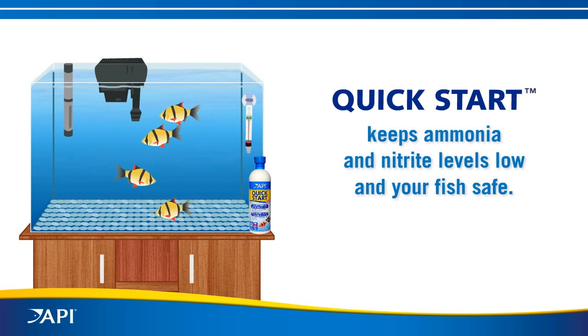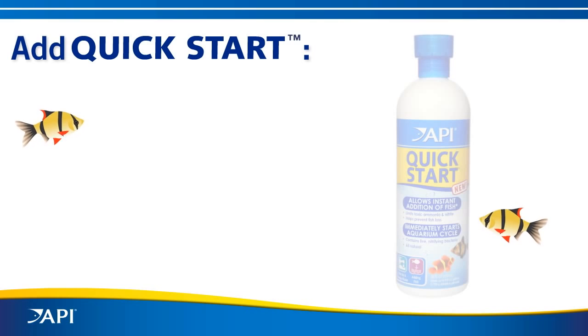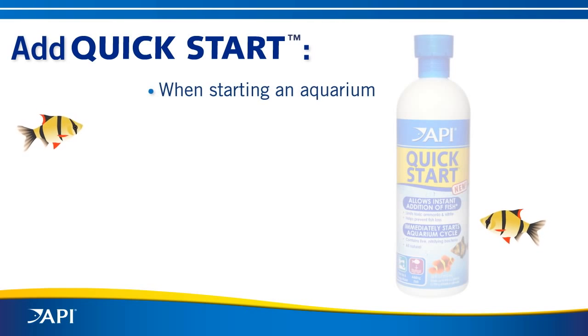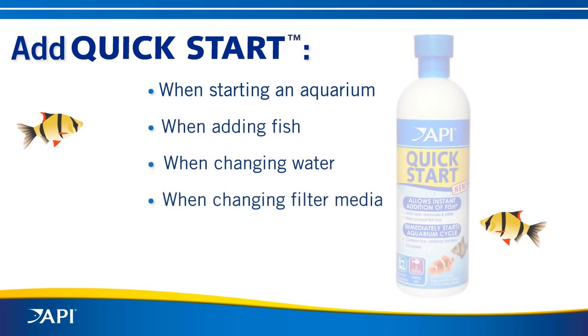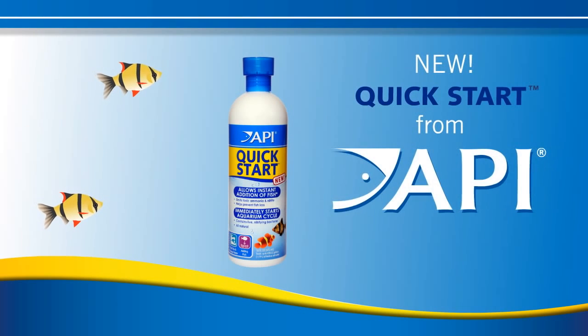Now you can add your fish immediately. Starting an aquarium has never been faster or safer. Use Quick Start when starting a new aquarium, and also in an established aquarium: when adding new fish, when changing water, when changing filter media, after medicating, or anytime ammonia or nitrite are present. Quick Start from API. Add your fish today.